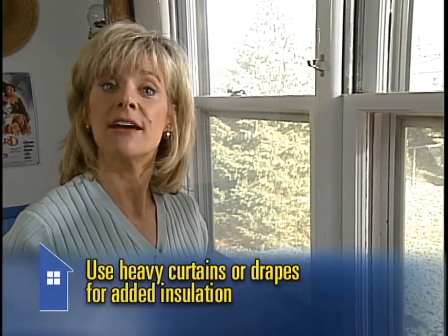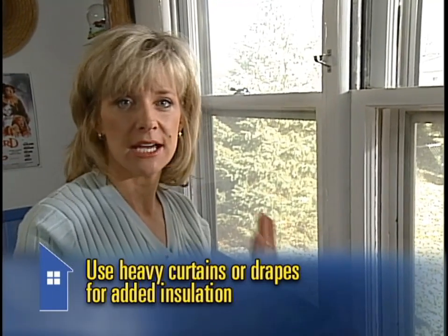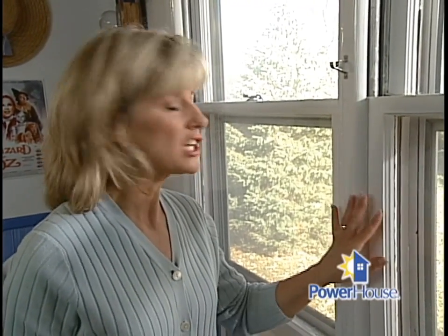There's one more way to help keep the cold air out, and that's to use heavy curtains or drapes — even a quilt or a blanket. Keep them closed at night to hold back the cold air, and then open them up in the morning to let the sun in and warm the room. That's all there is to weatherizing a window. You'll want to keep your windows in good repair all year round, so if the glass is cracked or broken, have it replaced. And periodically check the glazing — which keeps the glass in place — to make sure that it's nice and tight. If the glass rattles when you tap the window, you need new glazing.